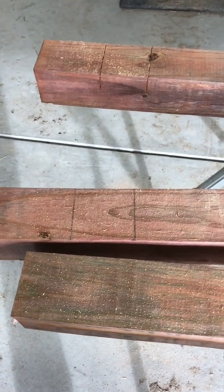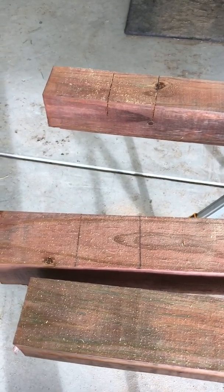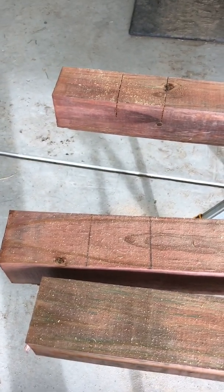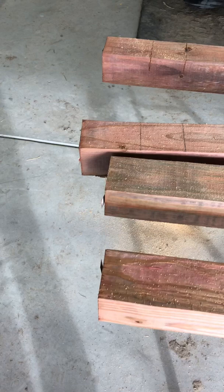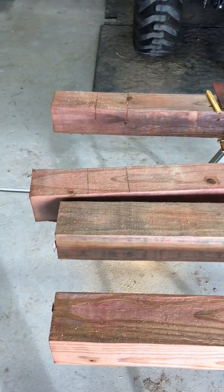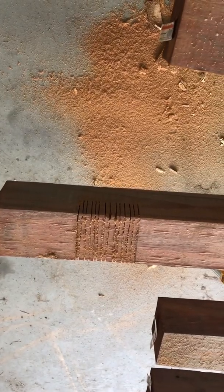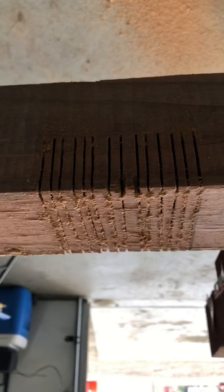I already started — I remembered I should be videoing this. We're going to notch the boards so that our cross braces fit in nice and neat. We left about five inches on the top so we can put a cap on it, cut it at an angle, or make it look nice. To make the notch, we essentially make a bunch of little cuts where we want it to go, then whack it with a hammer and chisel it out.